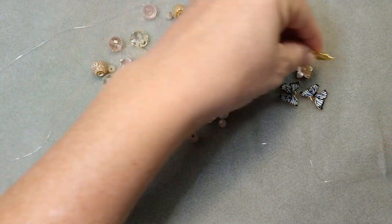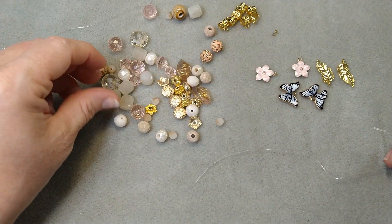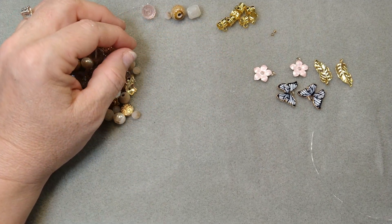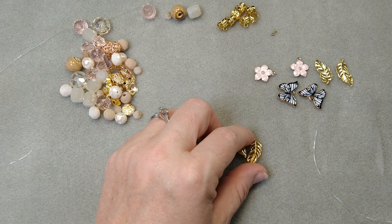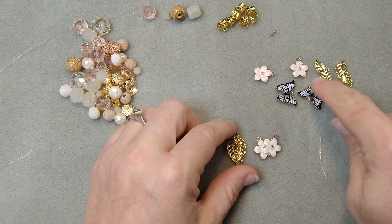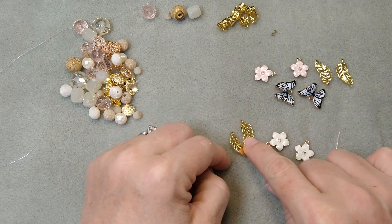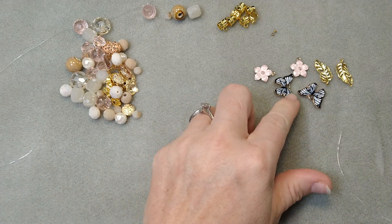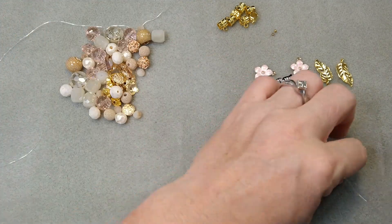So it's got these leaves, and then for the earrings it has another set — so it had four of the leaves. It had two pink flowers and two white flowers, and then the butterflies. I'm taking the white flowers and the leaves and we're going to use those for the earrings. The rest of them we're going to use on our bracelets.